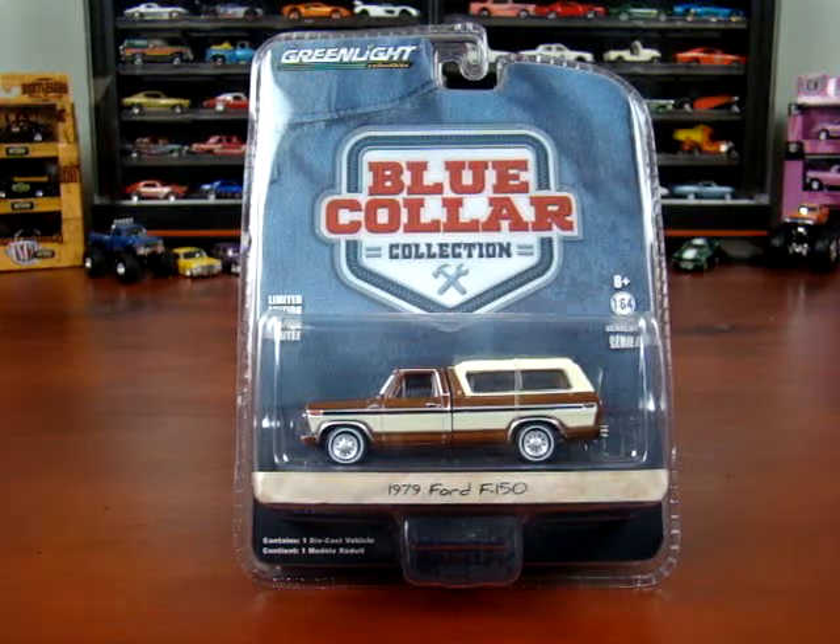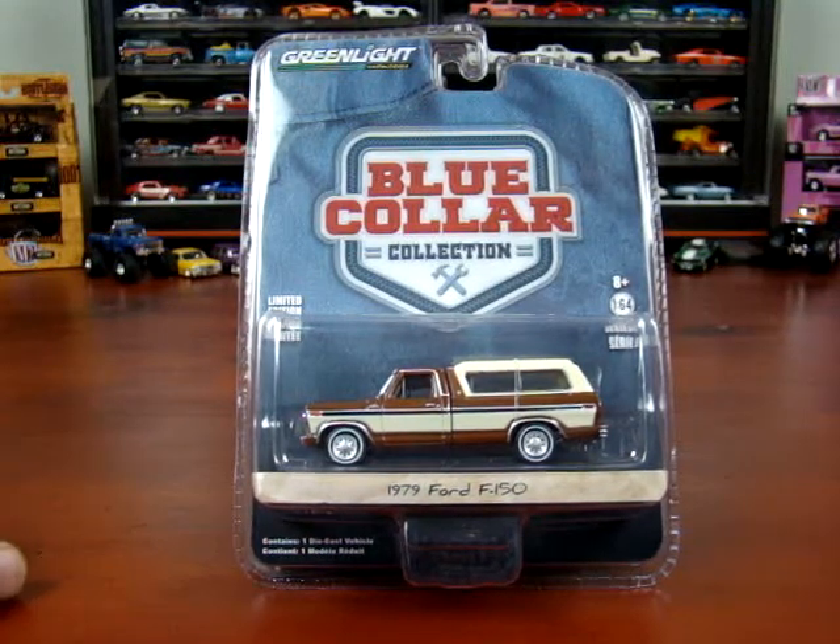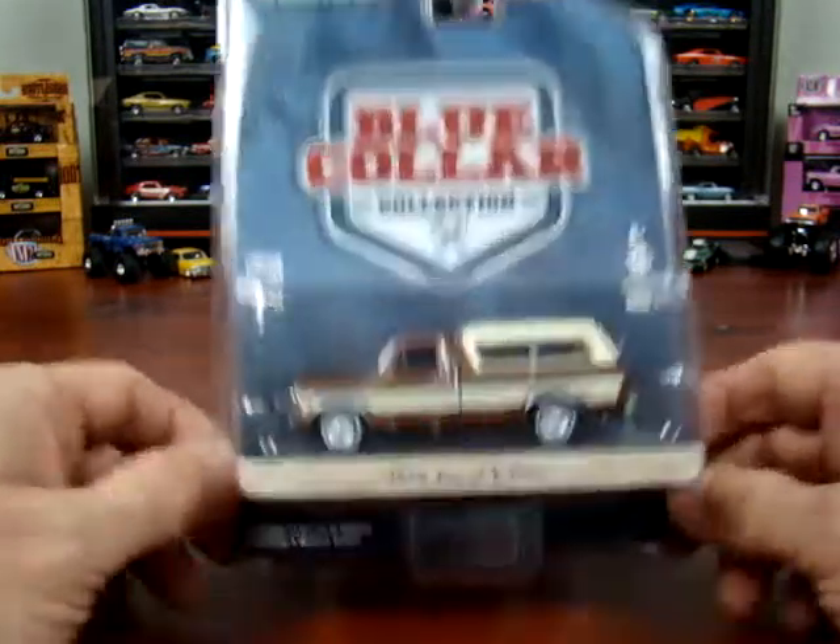Welcome to 519 Diecast. I have for you today some Green Lights, their Blue Collar collection, and they are all Ford pickup trucks. So we'll take a look at this.